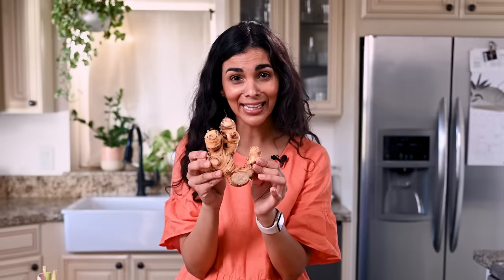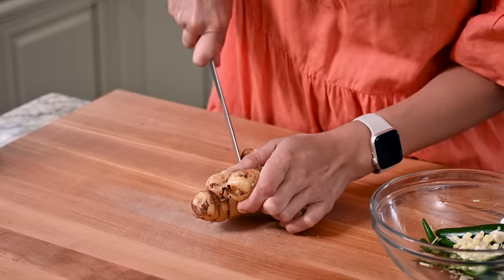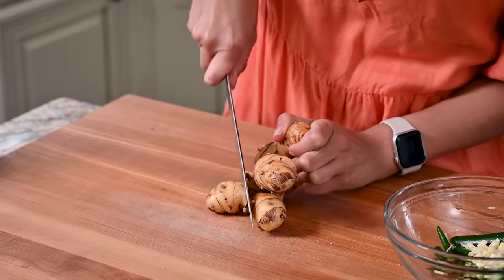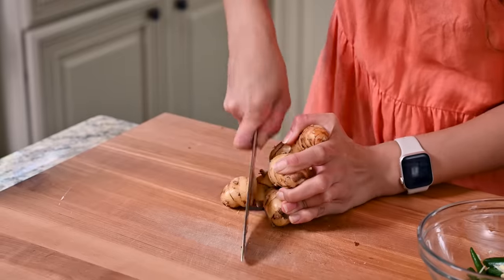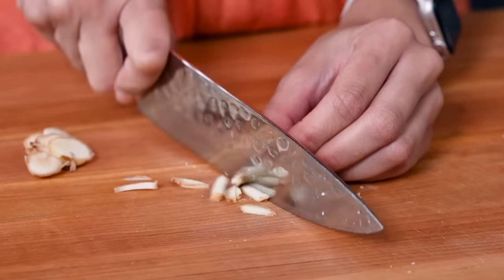This is galangal. Galangal has a cooling, camphor-like, piney aroma. It's quite tough to cut, so use your sharpest knife. We need about an inch and a half of it.